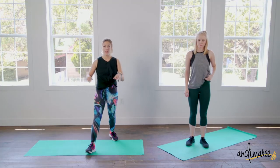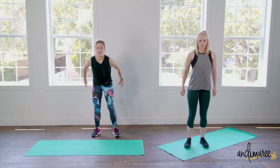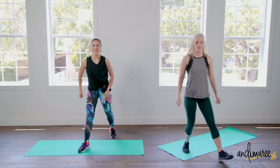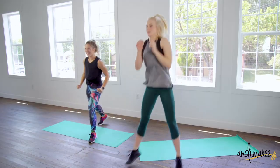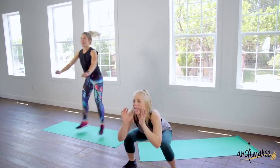This next exercise is called a Frogger. Jump forward, come down into a squat, step back. Jump forward, step back, landing super light so you don't hear your feet hit the floor. You can always add the face for the full workout — yes, that's a thing!